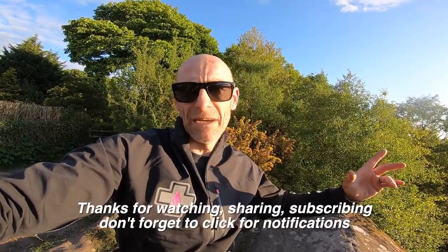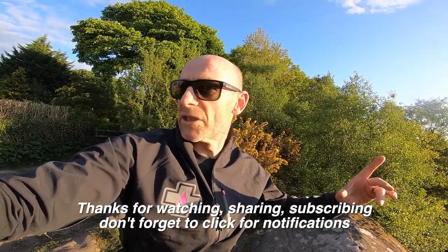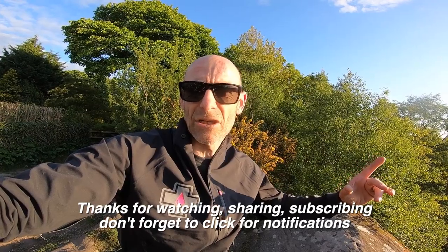Hope you've enjoyed this very short video — it's not really a lot to talk about. They're glasses, they work really well, they don't fall off your face. If you haven't subscribed already, click for subscriptions, click for notifications so you know when my next video's coming up.